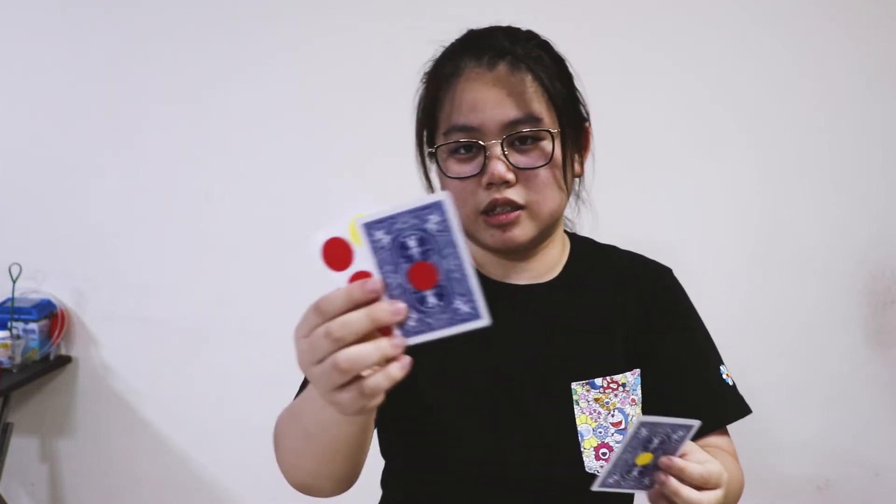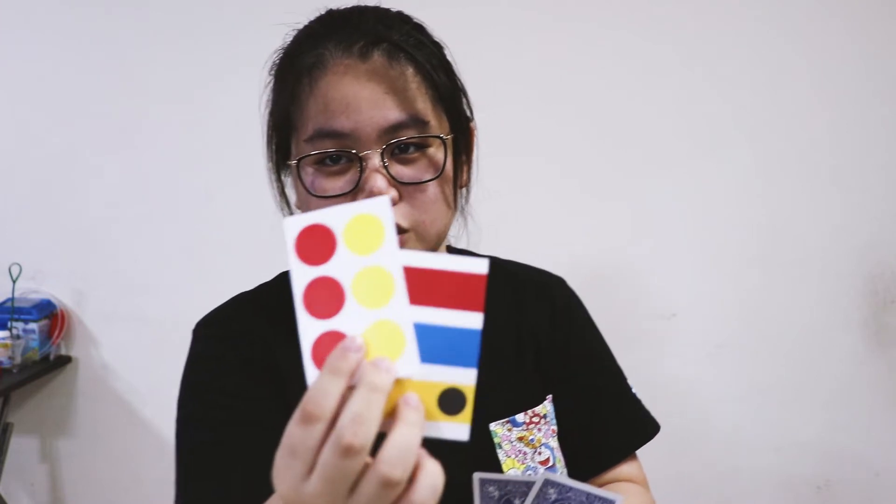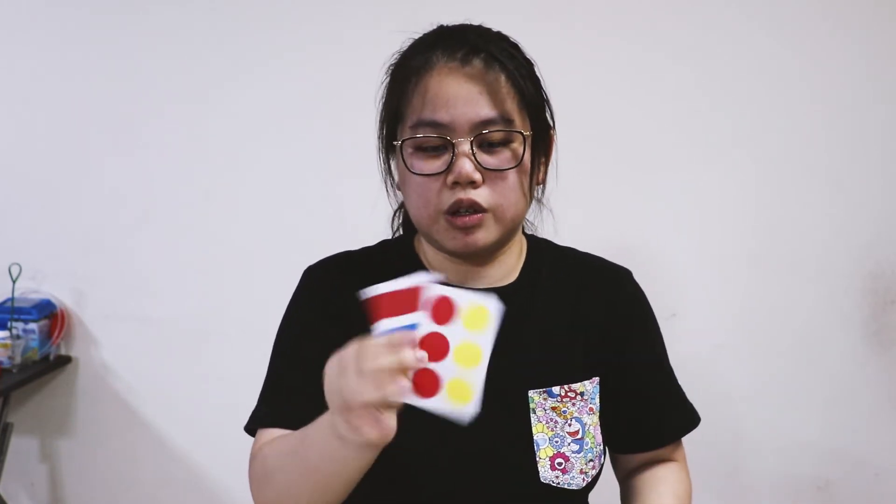Now let's get into the review. First, what I like about the product is that it's really very versatile because they provided two different kinds of gimmicks — a small sticker and a big sticker — giving you two different options to choose from and see which one suits your style more.